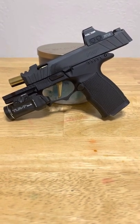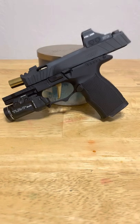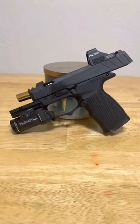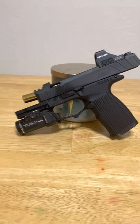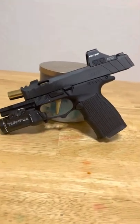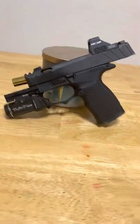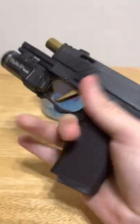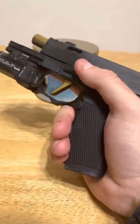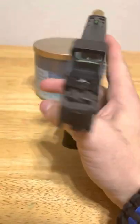I was able to get my hands on another kind of unicorn gun - I like to call them that because they're harder to find than actual unicorns in most places. I'm referring to the P365, and this is technically an XL model.